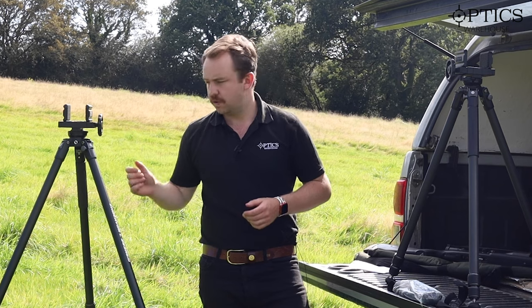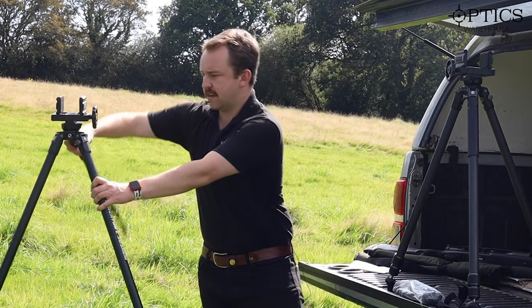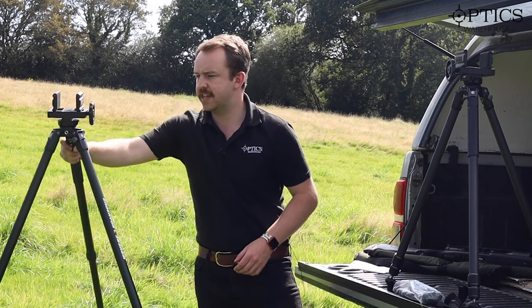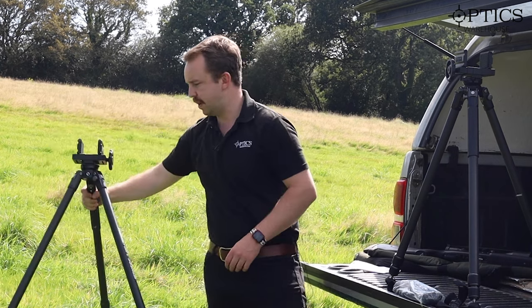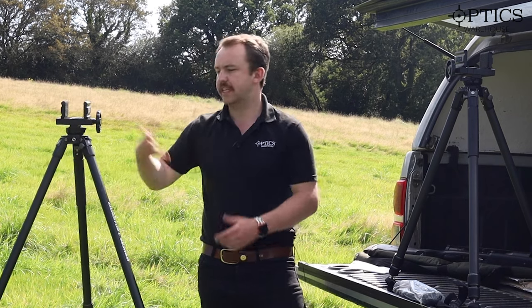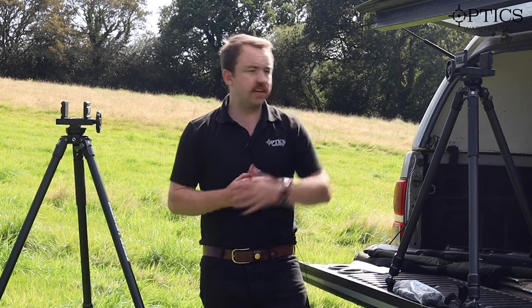There is a push button on the side which allows you to extend the leg out to various different heights. It simply clicks back in — I can lean it back like that, or I can just click it back in and it returns to where it was before. So it gives you various different options there.